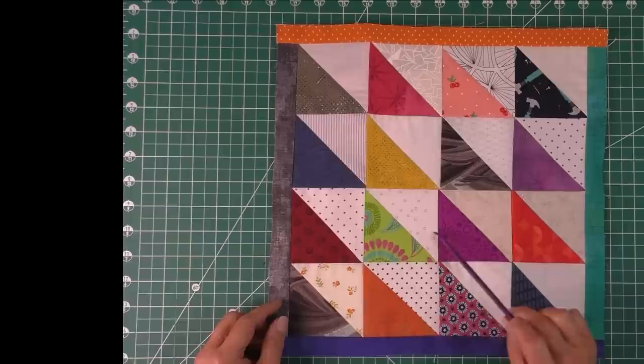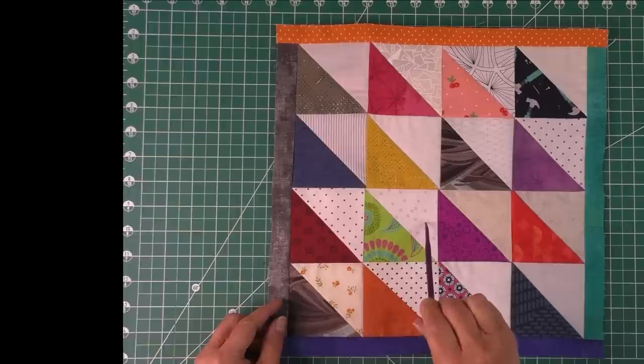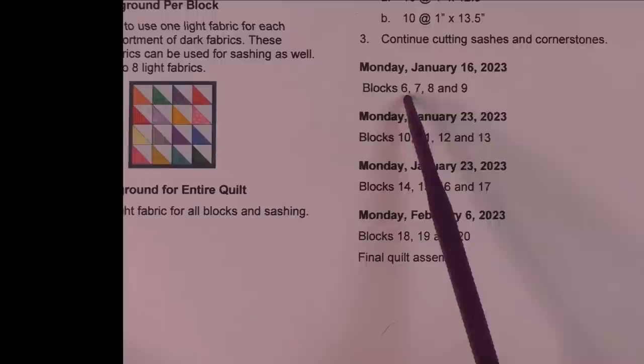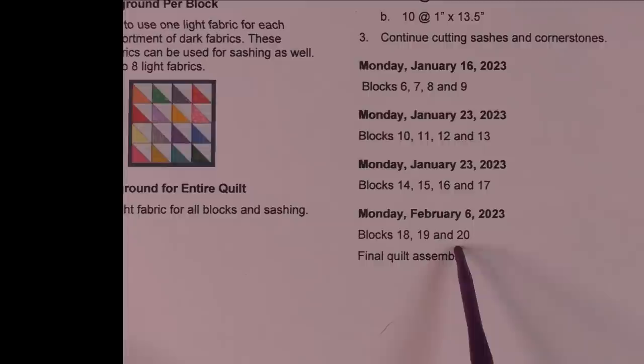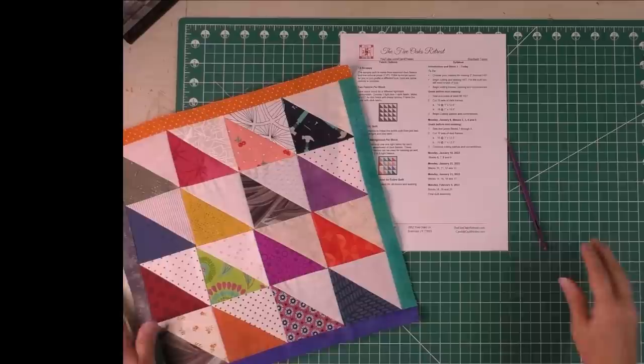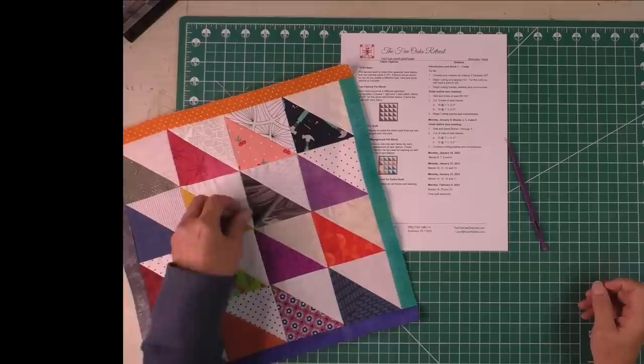You'll have this pattern to make plus patterns for four more blocks. Blocks will be released four per week, with the last session covering three final blocks and the final quilt assembly. I hope you'll decide to do this — it's going to be a really cute quilt, and I think it'll be fun to see how many different designs you can get from half square triangles. If you have any questions, go to the Facebook group or put them in the comments on the YouTube channel. We'll see y'all next time!